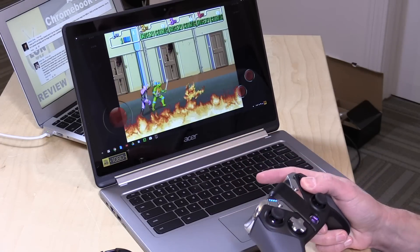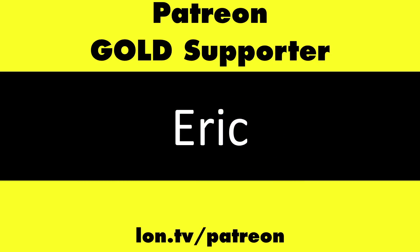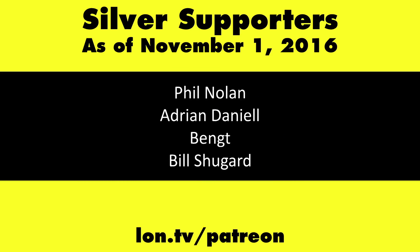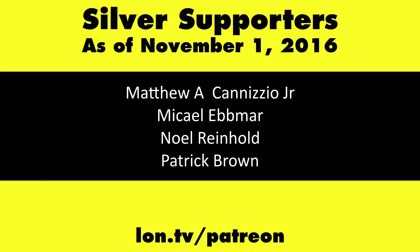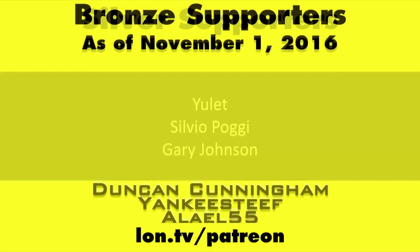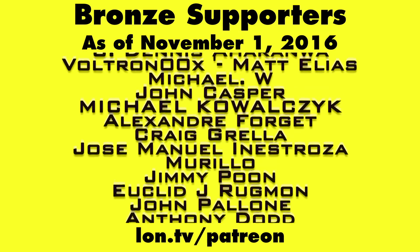This channel is brought to you by my Patreon supporters, including gold-level supporter Eric. If you want to help the channel, you can contribute as little as a dollar a month. Head over to lon.tv/Patreon to learn more. And don't forget to subscribe — visit lon.tv/s.